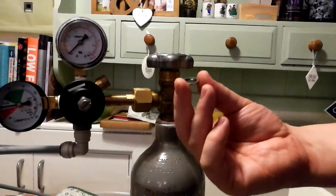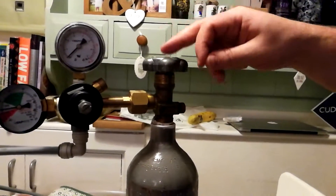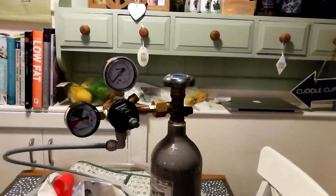For a pound a piece, they also recommend changing it every time you change the gas. So I'm gonna carb up my milk chocolate coconut stout — the next video or the one after that will be the taste test.